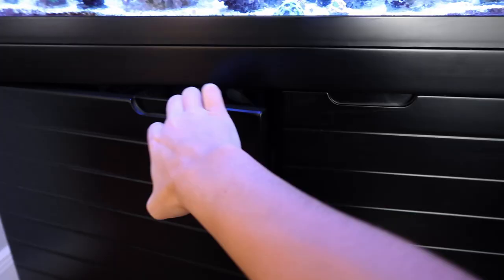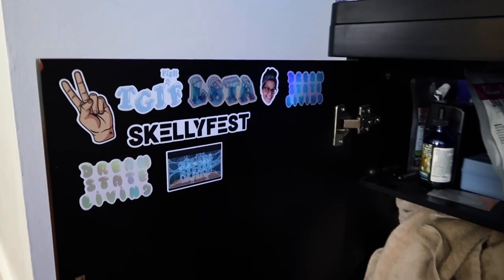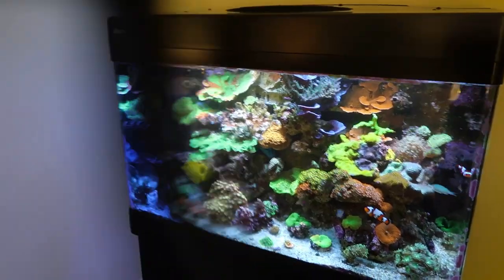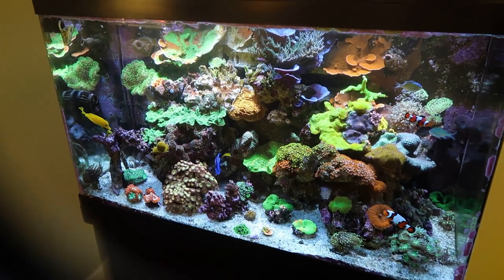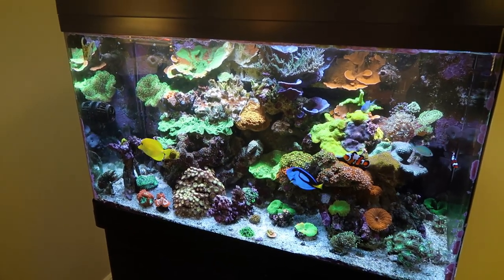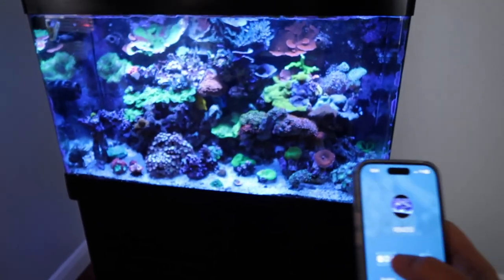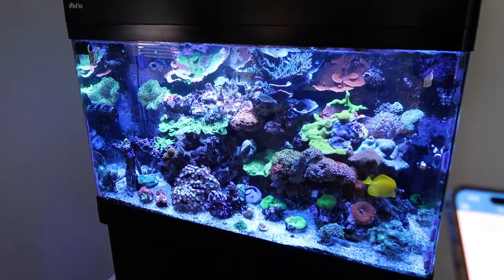Next reef tank essential: a pair of orange sunglasses. They're super important not in terms of your reef tank can't go without them, but for getting the best looks out of your tank and corals — especially when showing the tank to guests. Look at the tank without them, and then look at it with them. We'll put the lights to blue — looks terrible without glasses. But with the orange sunglasses, this is the secret to getting your corals to pop and look amazing.